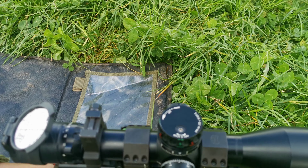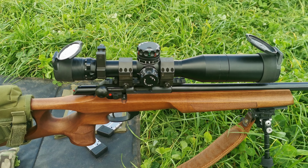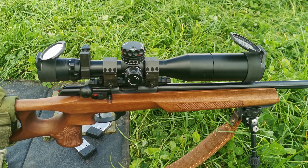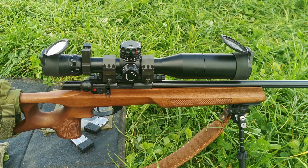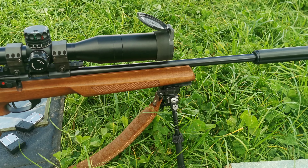I'm somewhat dying to get out and try the R50 in this. Just in case you haven't seen it before, it's an Anschlitz 1761, .22 rimfire flavour.